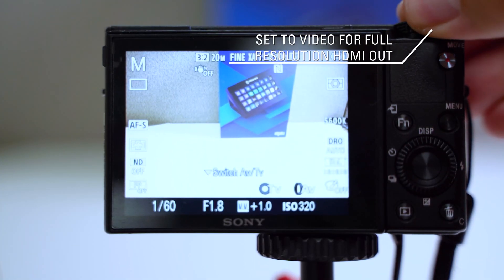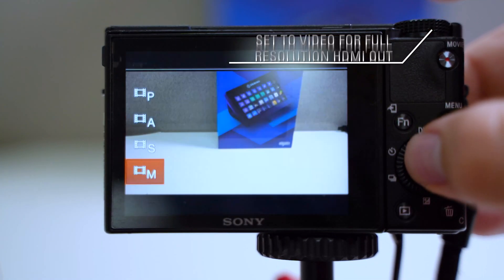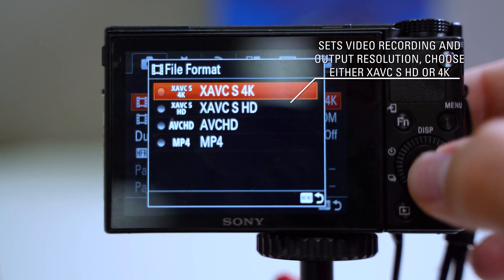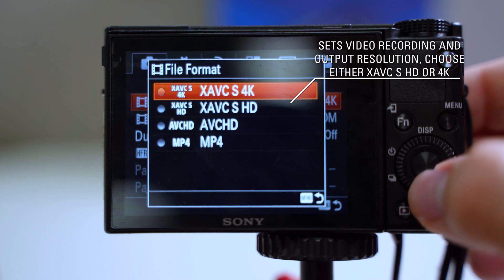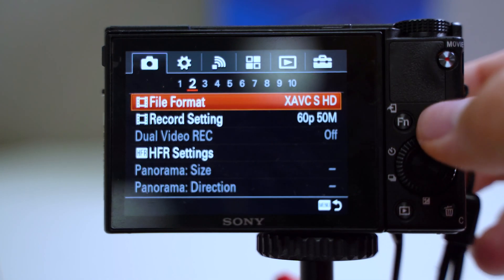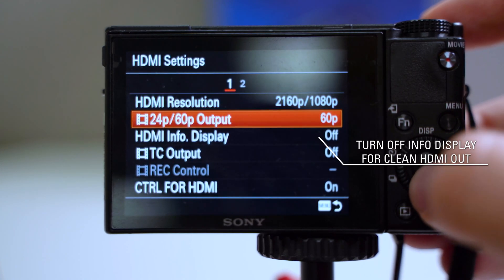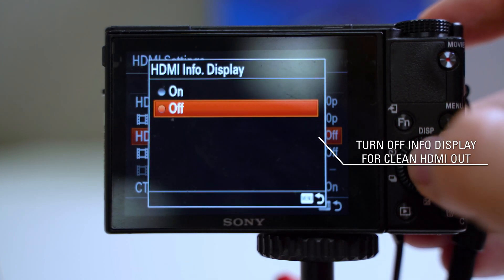Set your mode dial to video. Change your file format to either XAVC-S HD or 4K. Under HDMI settings, set your HDMI resolution to 2160p or 1080p, and make sure HDMI info display is turned off.